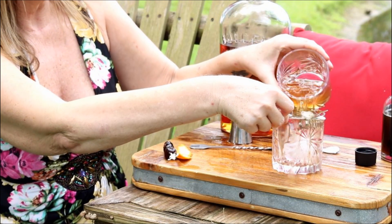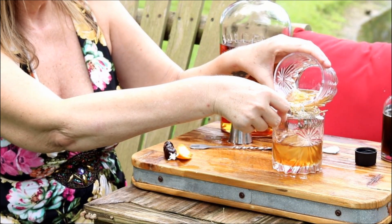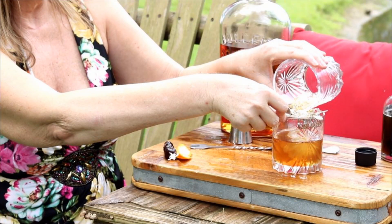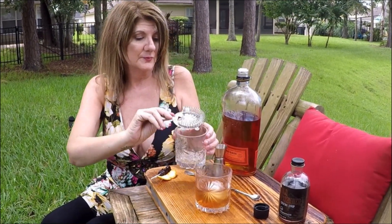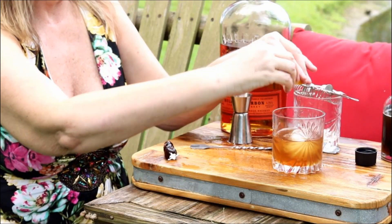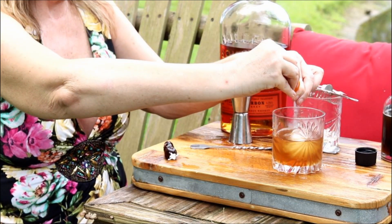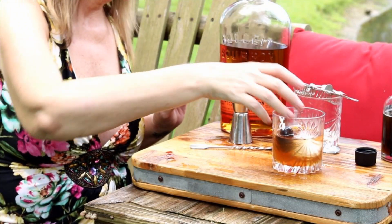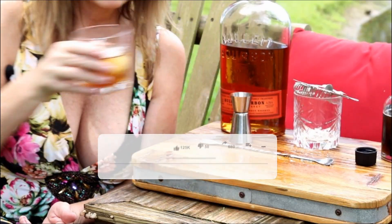After you get that done, I'm going to strain this over a nice big round ice cube. I'm doing this because it's going to look pretty — there's really no other reason, I just want it to look pretty. Then I'm going to garnish it with an orange peel and some Luxardo cherries. And we have a perfect old-fashioned — cheers!